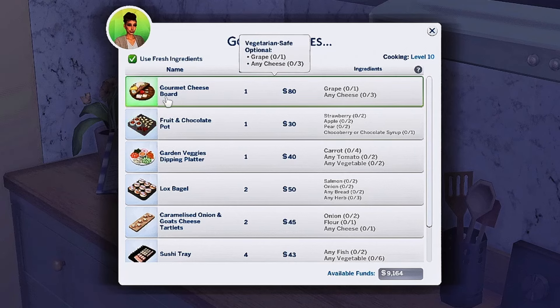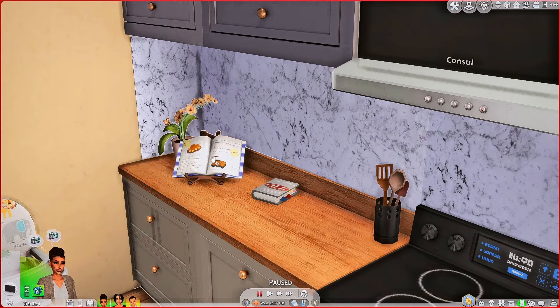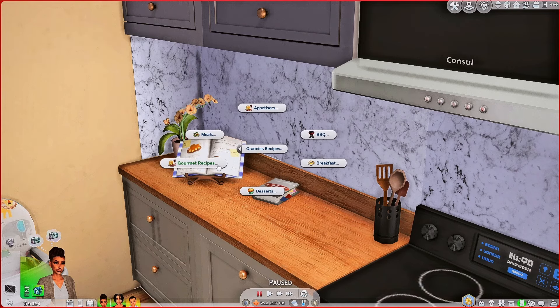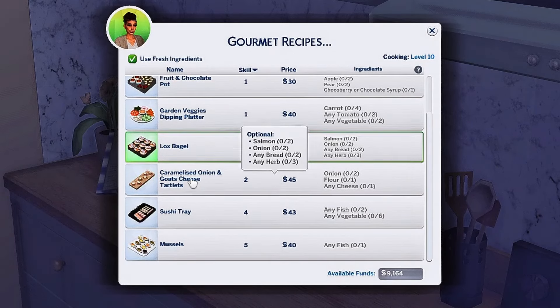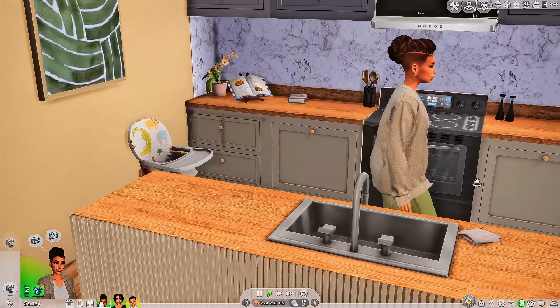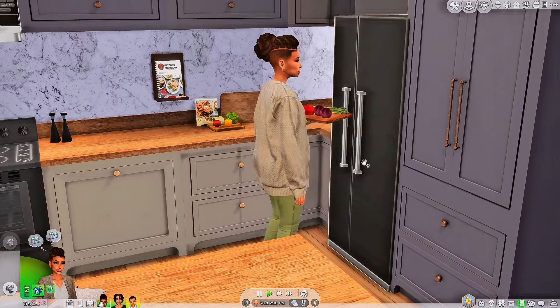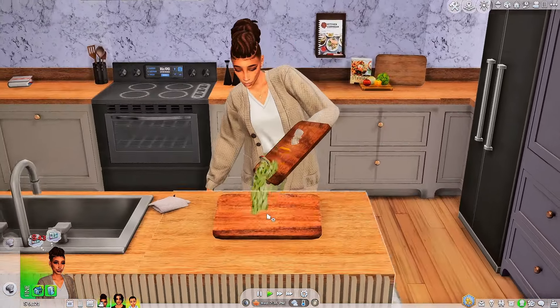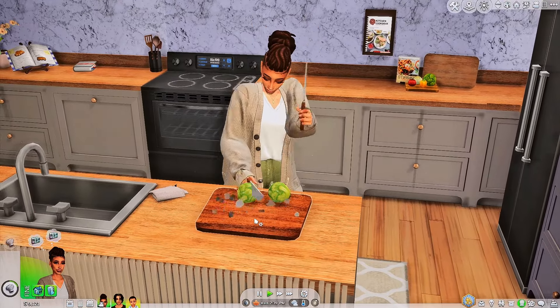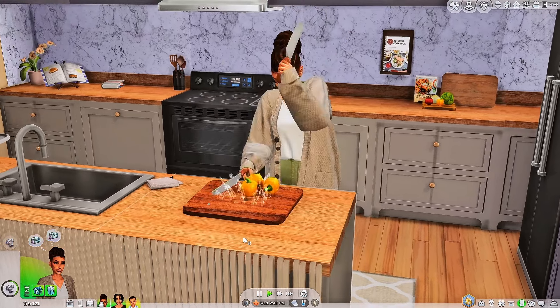I kind of want to do the sushi, so let's do the sushi. Then I think I'm gonna have her make something else too whenever she gets done with that. I'm gonna go back and also have her do fruit and chocolate pot from the gourmet menu. Let's go, girl — let's get in here and whip it together and see what it all comes out looking like. I'm so excited. I love food mods in The Sims 4 because it just gives us so much extra that the game does not give already.